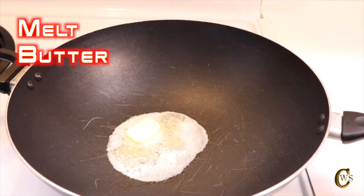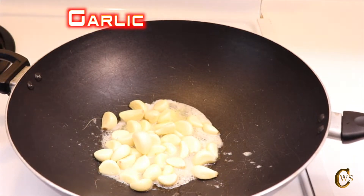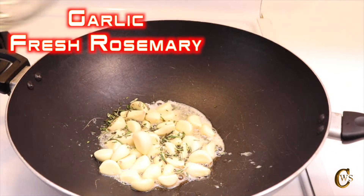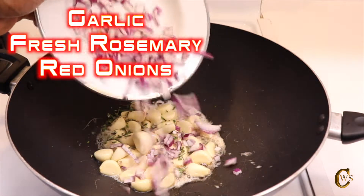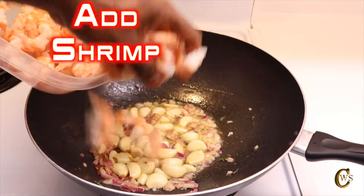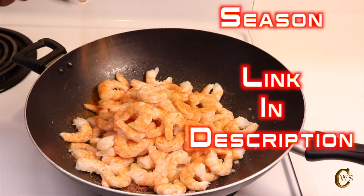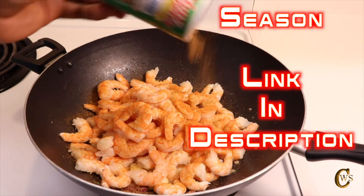Melt two tablespoons of butter in your wok or skillet on medium high. Place a half a cup of fresh peeled garlic, two tablespoons of fresh rosemary, a quarter cup of fresh diced red onions, and three tablespoons of olive oil. Now add two to three pounds of peeled and deveined shrimp, seasoned with about two tablespoons of Tony Chachere's Spice and Herb Seasonings.